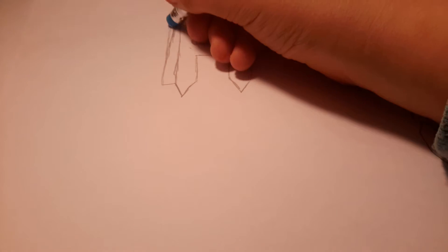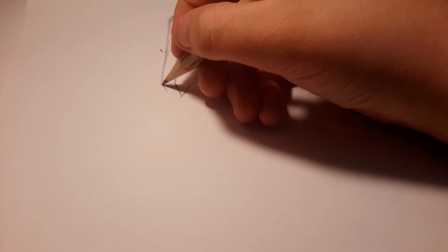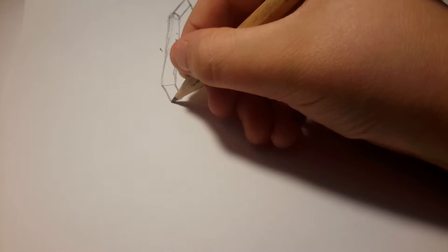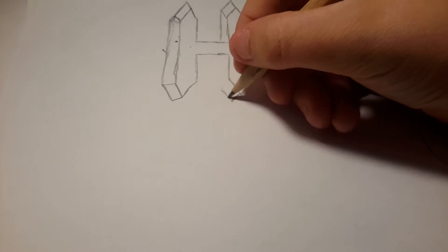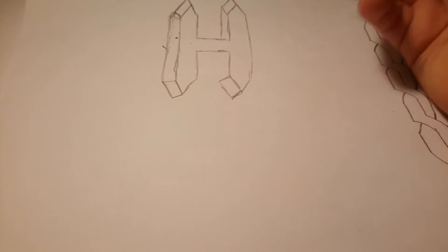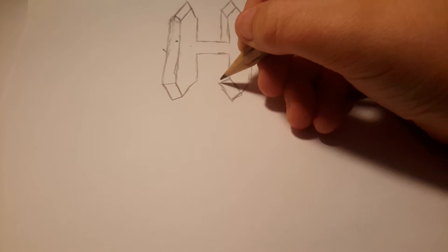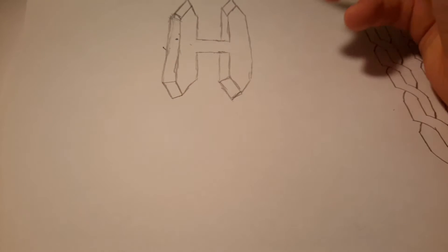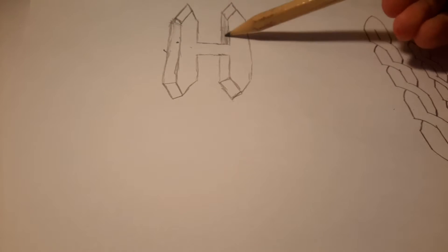Let me just rub that out — that was going to trigger me. Right, that looks a bit messy but never mind. Then you do another line, then the exact same on this side — another line, another line, and then another line upwards.